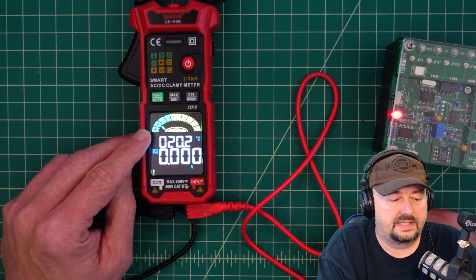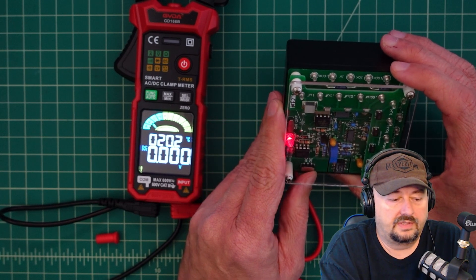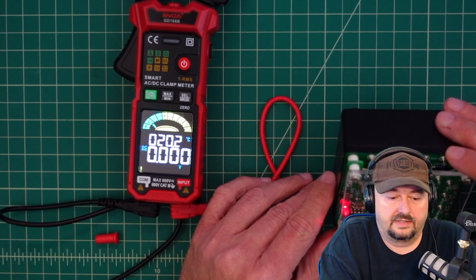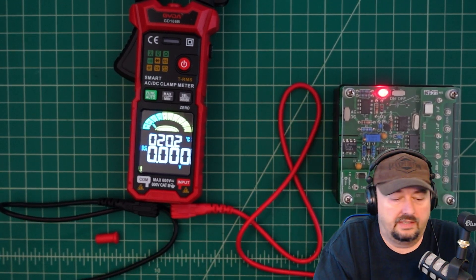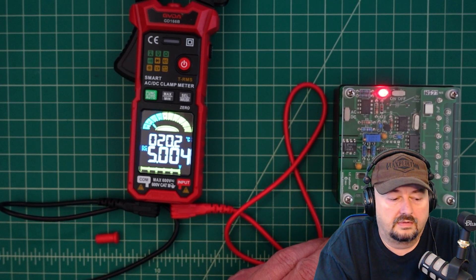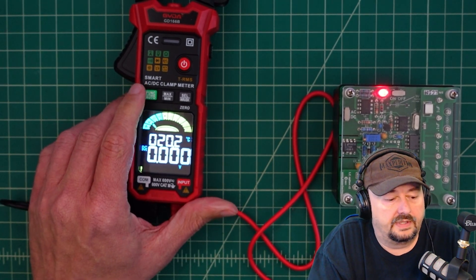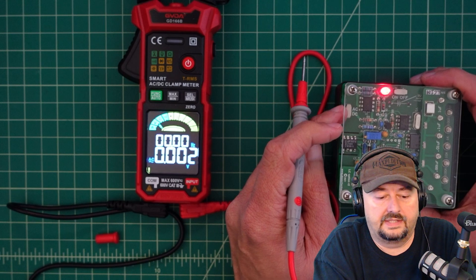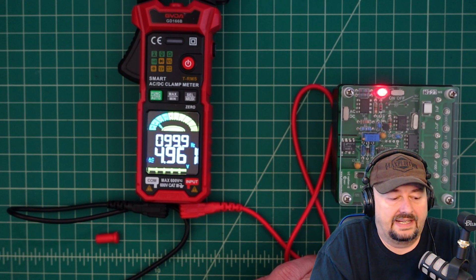We've set this to voltage testing and it is showing DC. We're going to use the DMM Check Plus, making sure it's set to DC. Locating the voltage standards, we should be getting about 5 volts — and there we go. Hitting the select button to switch to AC, the standard reads 4.999, which is within spec. We're good there.